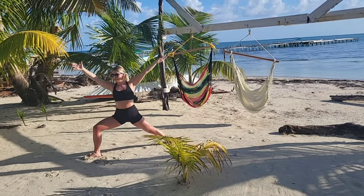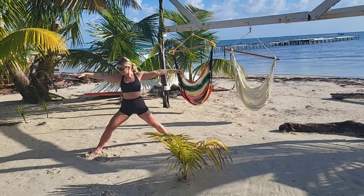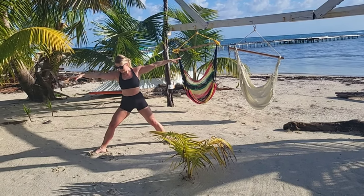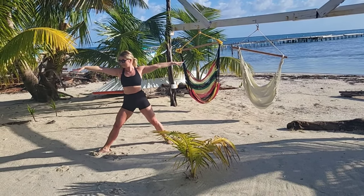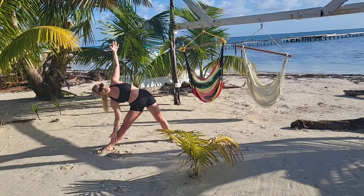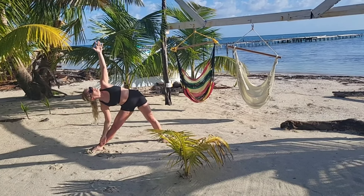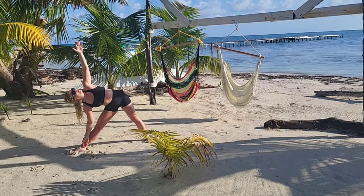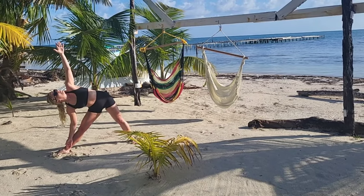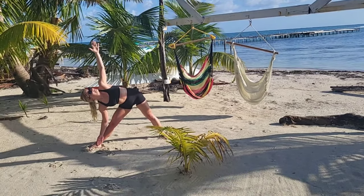Breathing, come back into your warrior two — nice and strong, can you sink deeper? Breathing, straighten that front leg, heel-to-toe your back foot — both legs are straight, nice and strong — and tip it forwards into your trikonasana, your triangle pose. Keep your top wrist above your shoulders, shoulders stacked one on top of the other, open through your chest, through your collar bones.